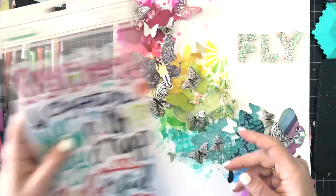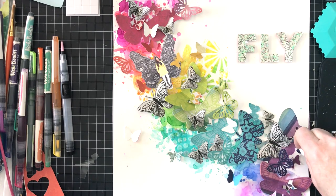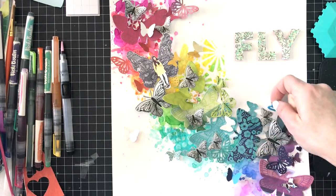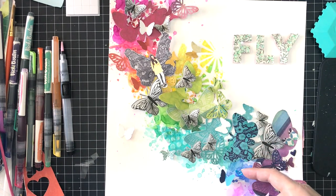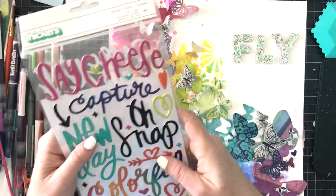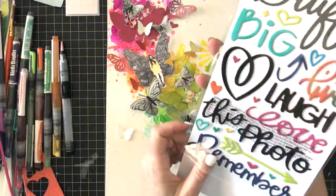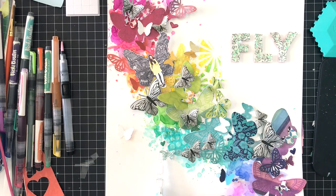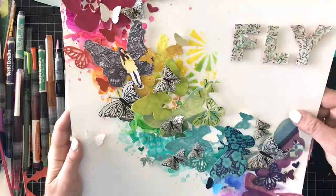If you join the challenge and share your creations in Vicki's Mixed Media Community on Facebook, that's how you'll be entered to win the prizes. Now I'm adding the epoxy hearts — a magenta one at the top, a green one in the middle, and a blue one I'd already added — so I have three hearts. I like to work in odd numbers.